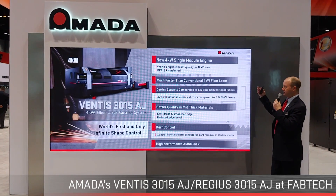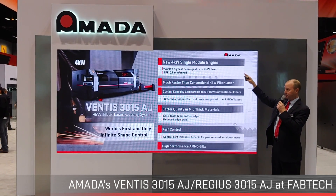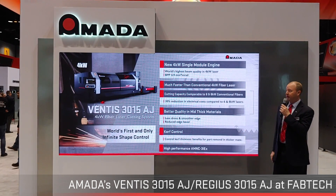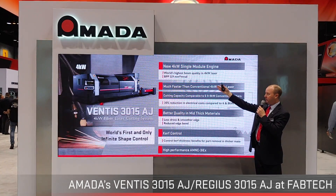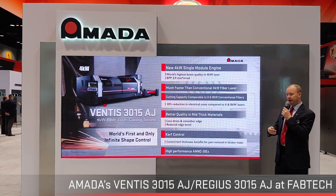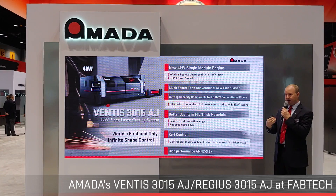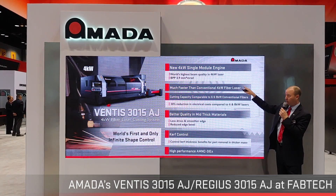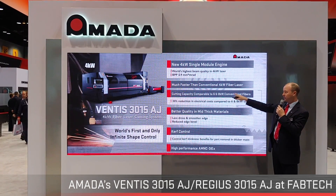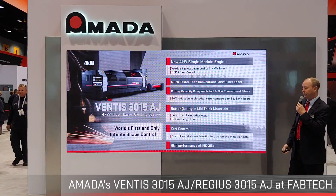I'll start by pointing out some of the important key features. The power supply for this machine is a single 4-kilowatt module. There's a BPP factor — a beam parameter product — which measures the quality of the beam. I'll get into more detail so you understand the importance of this single 4-kilowatt module, why it's much faster than a conventional 4K, and how its capacity performs much like a 6 or an 8, thanks to the diode and module technology we employ here at Amada.